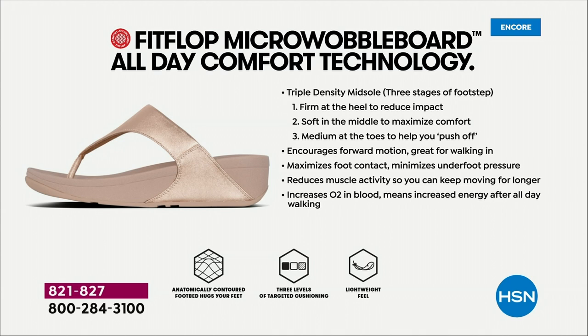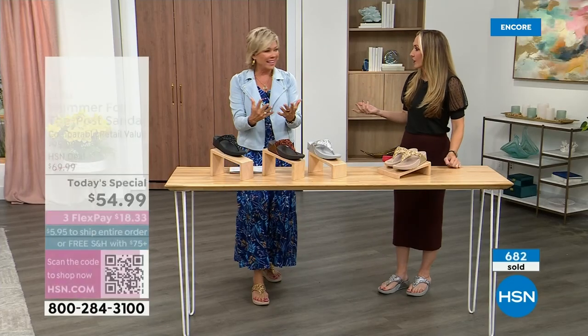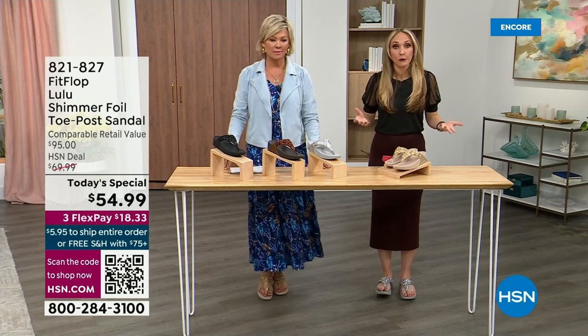They are a little firmer at the heel, so that does reduce the impact. The softness, as I said, kind of evens out your weight so your feet don't feel like they're strained — it's like all the weight is shared. You don't feel like you're in sand either. Sometimes soft, squishy, comfy shoes feel like you're walking in sand and that's not good for you either.